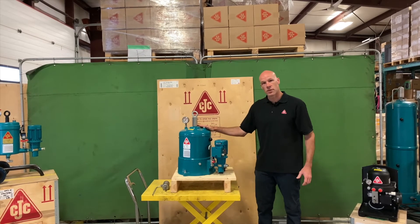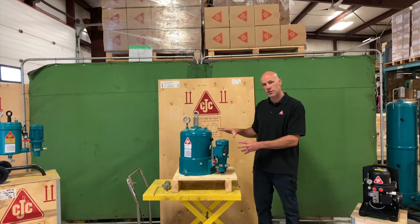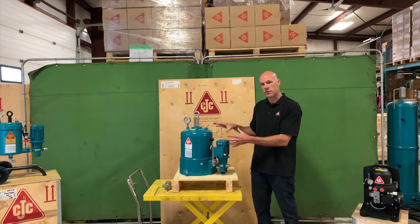I'll talk about the smaller unit here, the base unit, and walk you through the system components and give you an idea how the oil travels through this unit.